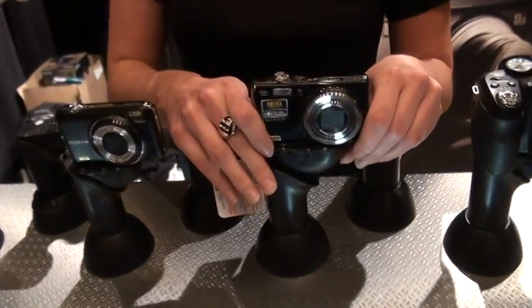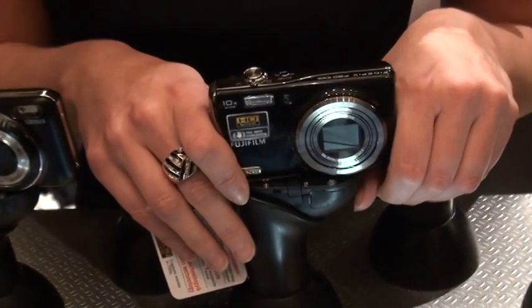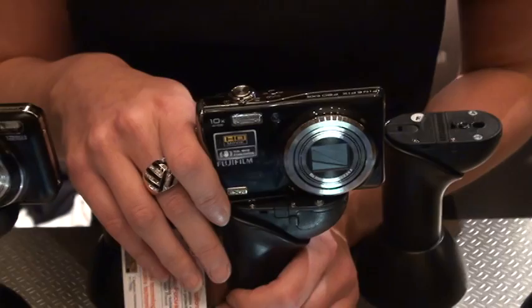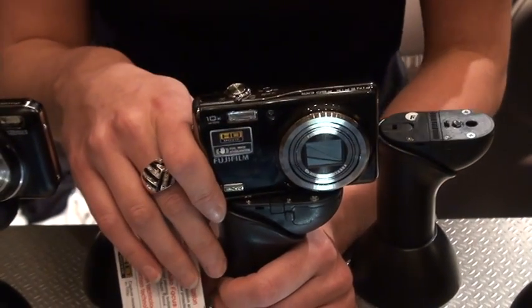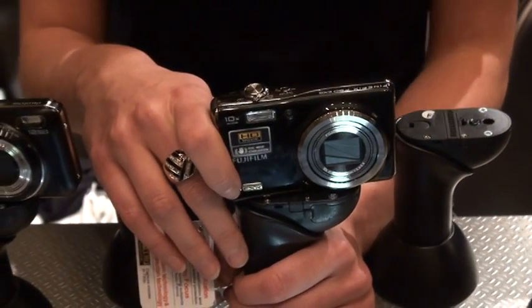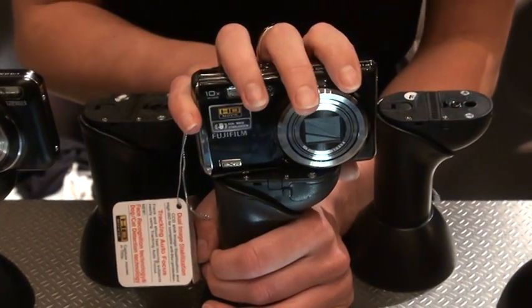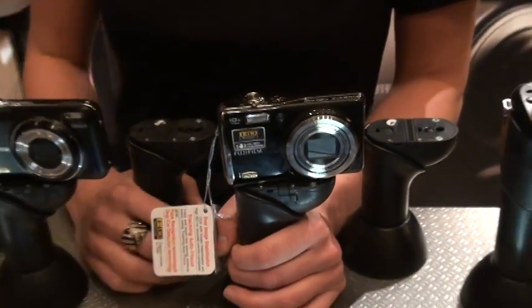Et nous avons ici, pour ceux qui se connaissent un peu plus en matière de photographie, les photographes un peu plus avancés, c'est le FinePix F80 EXR qui offre 12 mégapixels, écran ACL de 3 pouces, et qui offre la technologie Super CCD EXR qui va vous permettre vraiment d'adapter votre photographie à toutes les conditions de lumière. C'est ce qu'on offre Fujifilm pour vous chez FutureShop pour l'été 2010. J'espère vous voir en magasin et j'espère que vous apprécierez notre nouvelle gamme d'appareils photo FinePix.